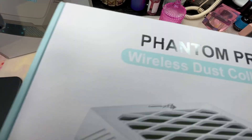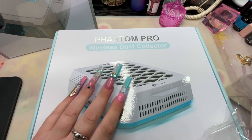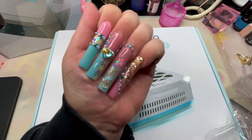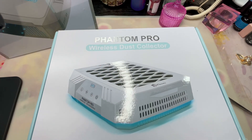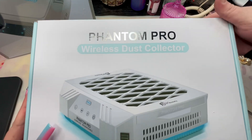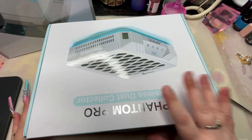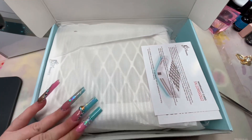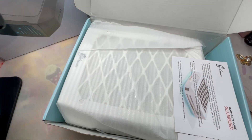I hope it comes with some pads. These are from Freestyle Friday. I hope it comes with some pads in here because I did not buy any. Okay, so we open it this way — it's got a little handle. It comes in a nice box. I love boxes, y'all — packaging says a thousand words about a product.